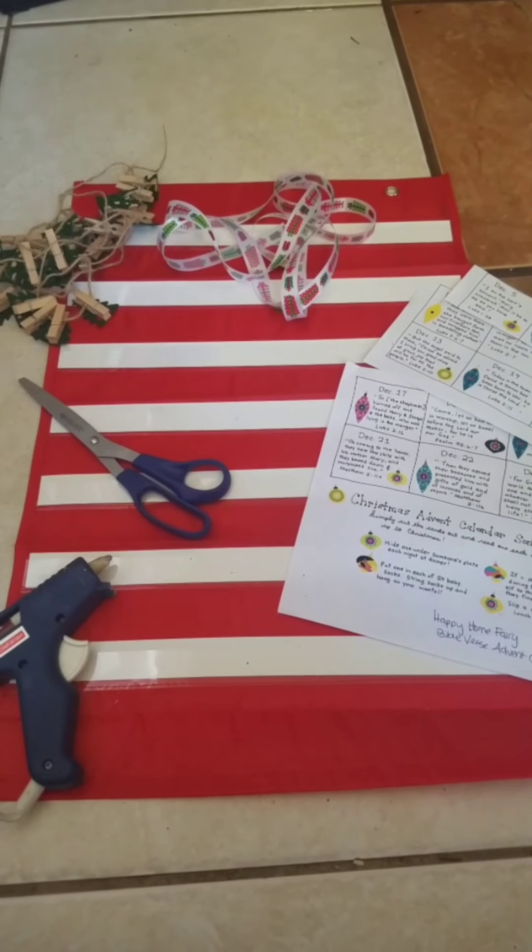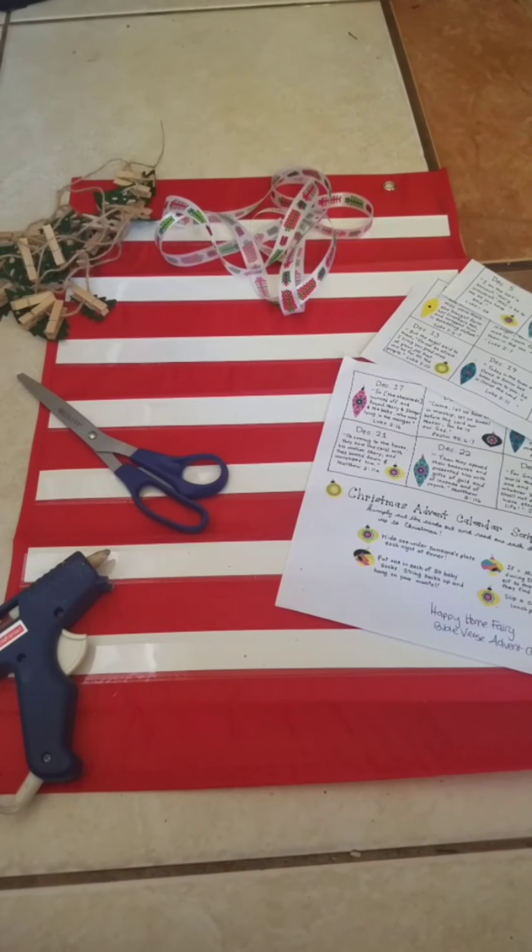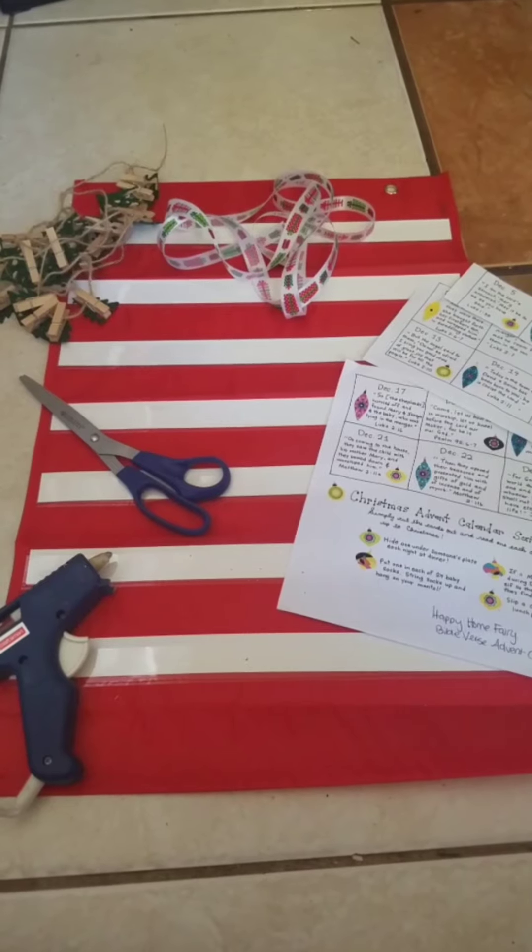I hope that you're doing well today. We are going to be doing a DIY advent calendar — if you want to see this, stay tuned!